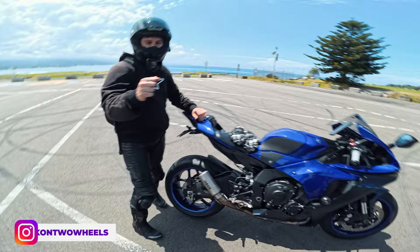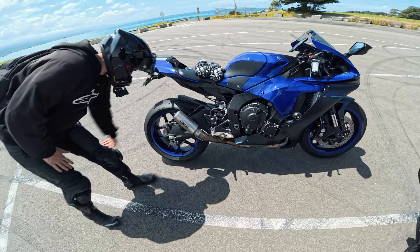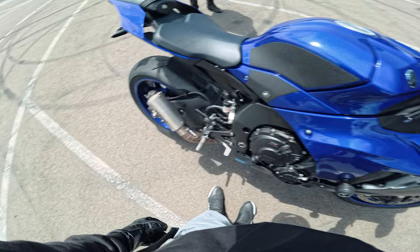Nice to finally meet you, bro. He just pulled in and put the exhaust back on. It was way too loud. So clean though.